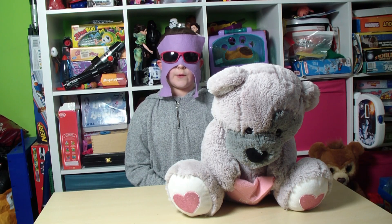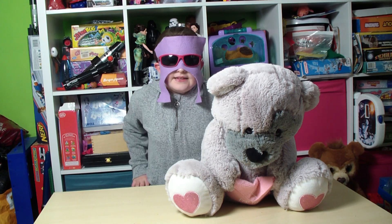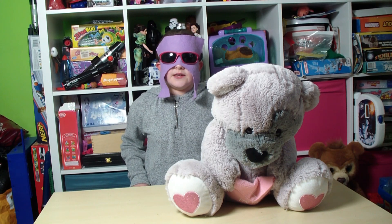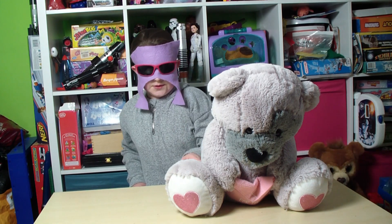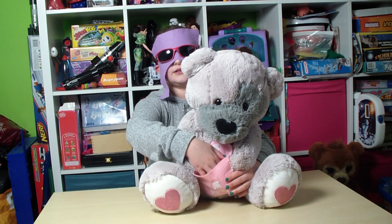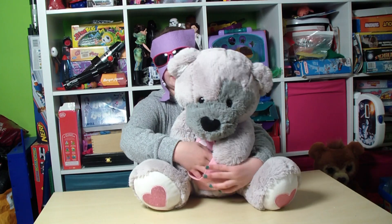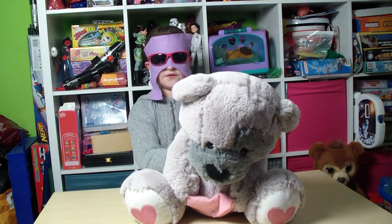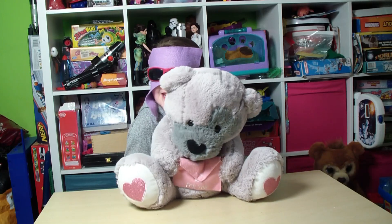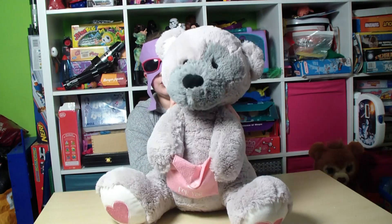Hi, welcome to today's video. We are going to review a big Valentine bear. It's about 46 centimeters from its ear to its bum. It's got a letter box that opens up with velcro — it's a letter envelope and you can put stuff inside. It's very soft and very cuddly.